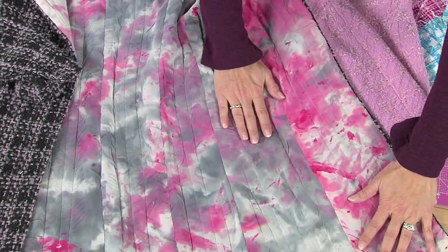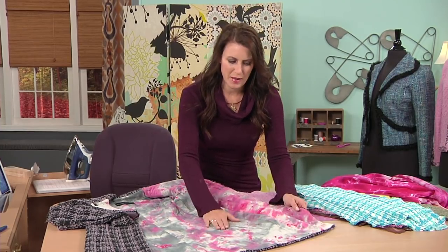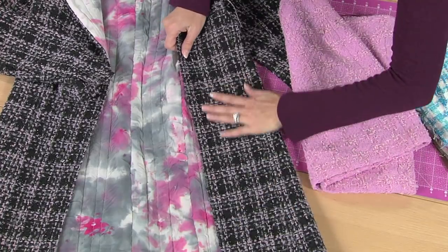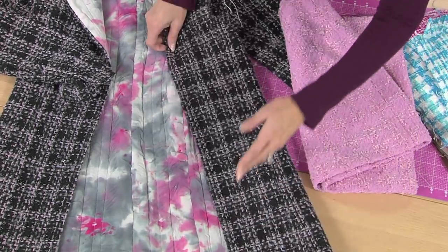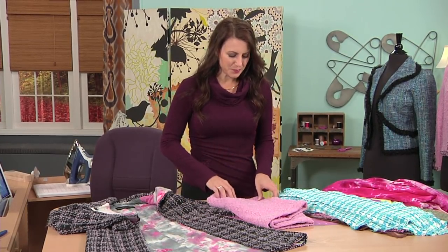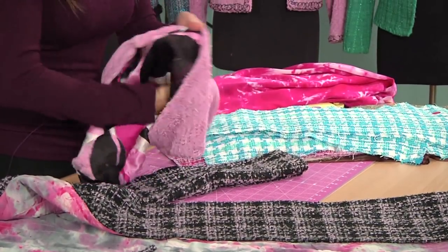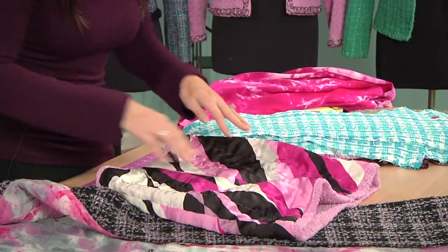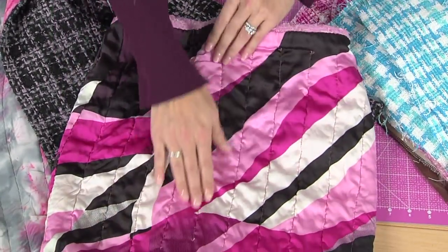I used white thread in the bobbin, and I think it was like a light gray on top, just to match. This is a hand-dyed lining, and then black on top, and you cannot see it. So why would you do this? Because it actually makes your jacket feel more like a sweater. I do this a lot on my skirts as well. There's my lining — see the rows of stitching?